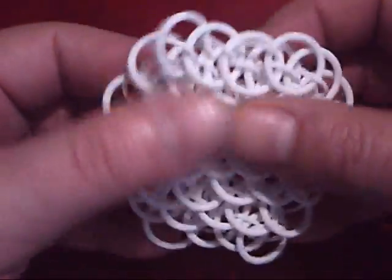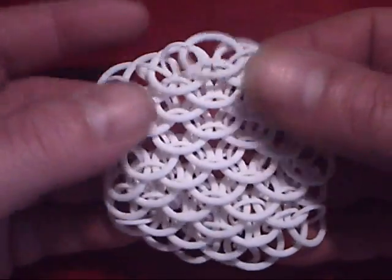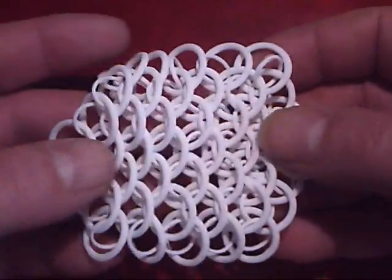It's quite a tactile piece and will become part of a project that my daughter is doing as part of a textiles course, as a sensory stimuli for autistic children.